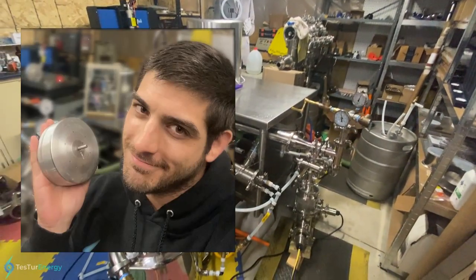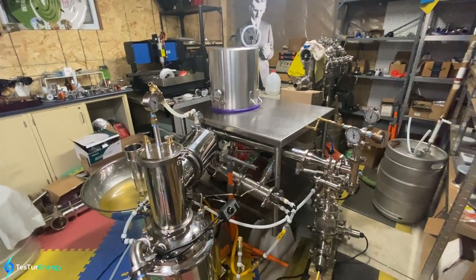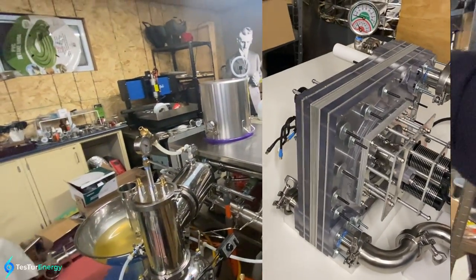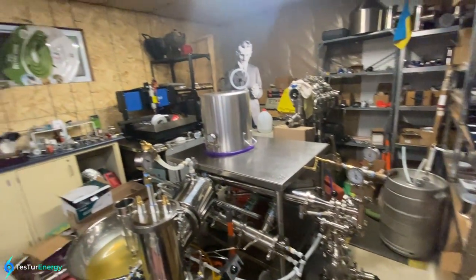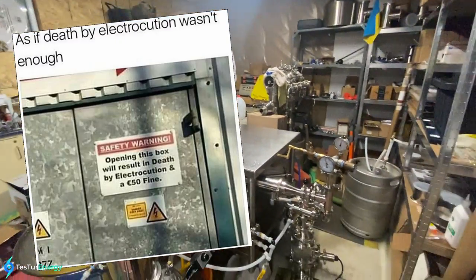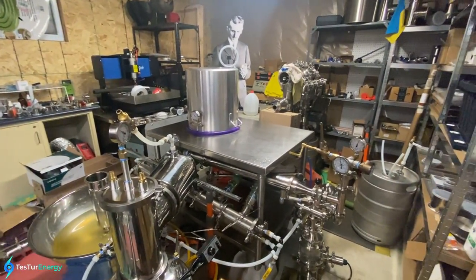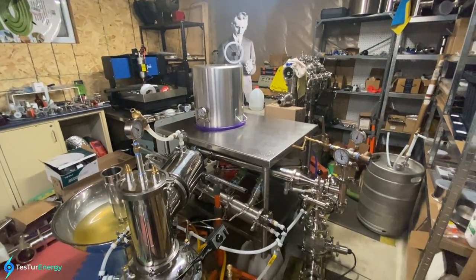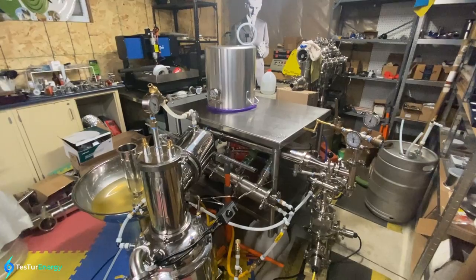Hey, welcome everyone. My name is Charlie Solis. This is my Tesla turbine steam electric generator. There's a Tesla turbine inside that vacuum chamber. If you're like me, you have electricity — most of us do — and that's getting expensive. I imagine you don't want to pay for it just as much as I don't want to pay for it, and this system is hopefully going to help us get to a cost-free electricity system.